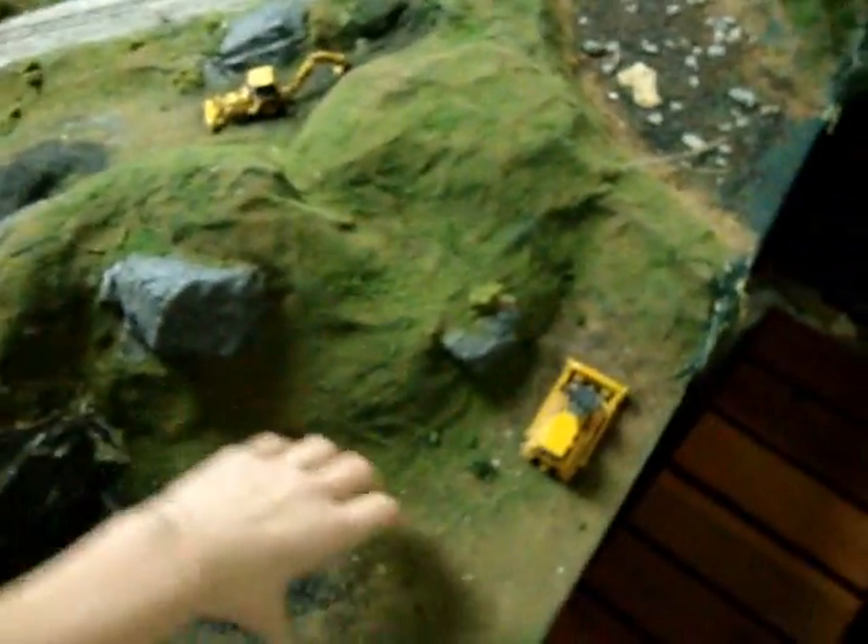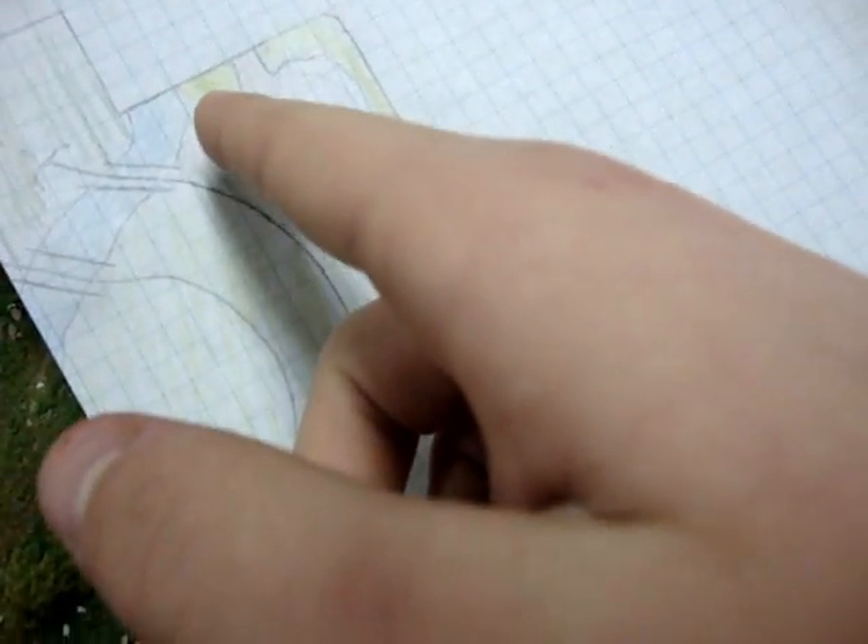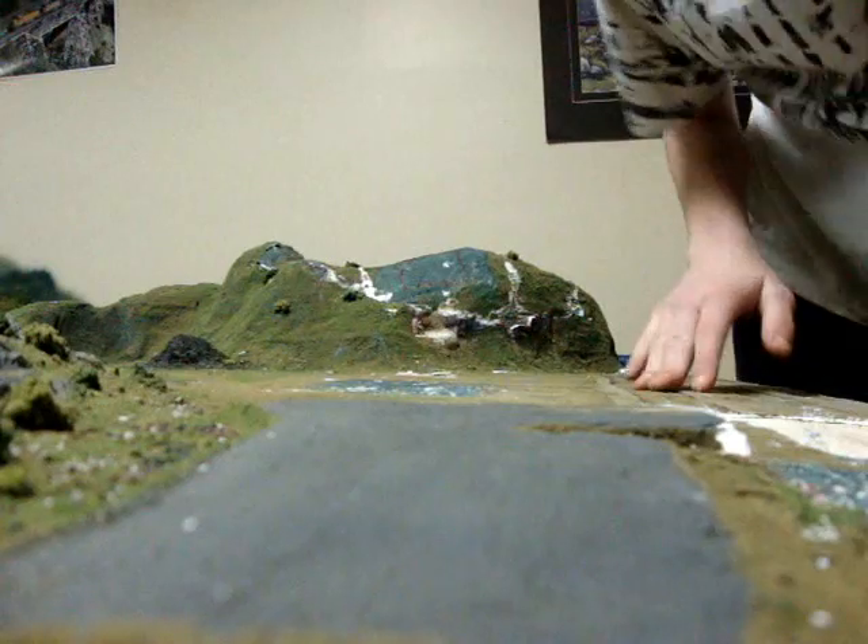Then right here I want to have a little road that comes through — the road coming up through there, and then through the mountain right there, a little piece of mountain, and then the road coming up.